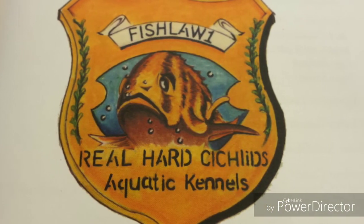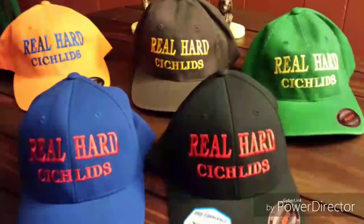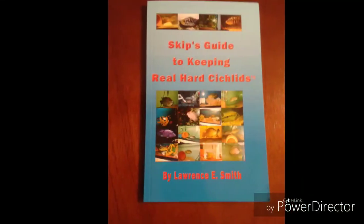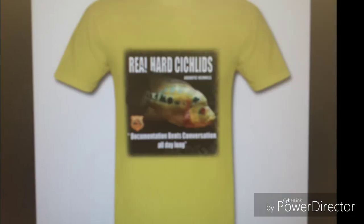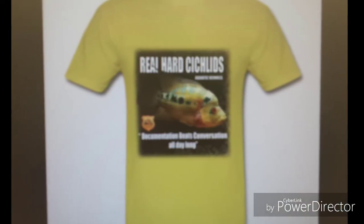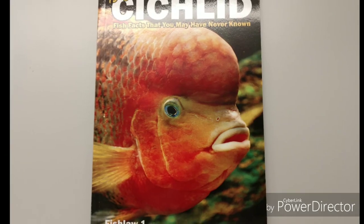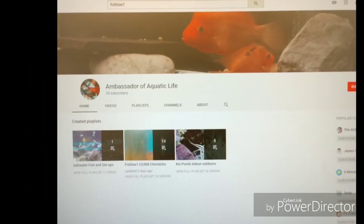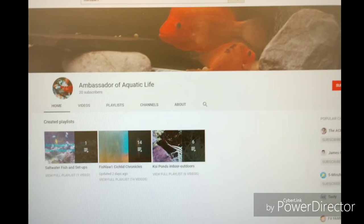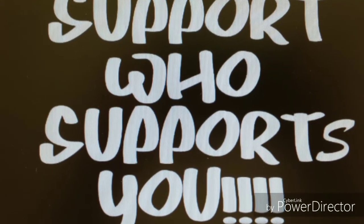Before we get started with part three of this video series, I would like for you guys to direct your attention to the description area below this video where you will find links to purchase Real Heart Sickles products. In addition, there's a link to my other YouTube channel, The Ambassador of Aquatic Life, where I discuss other subject matters involving other hobbies as well as fish keeping — so check it out, and remember: support the people who support you.